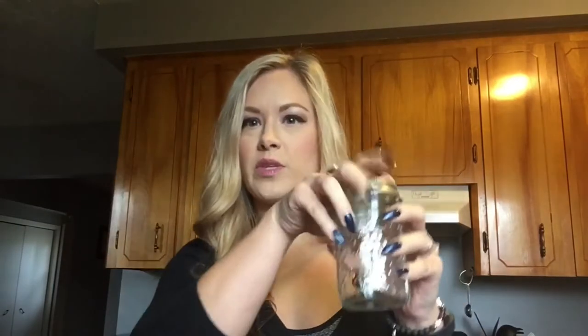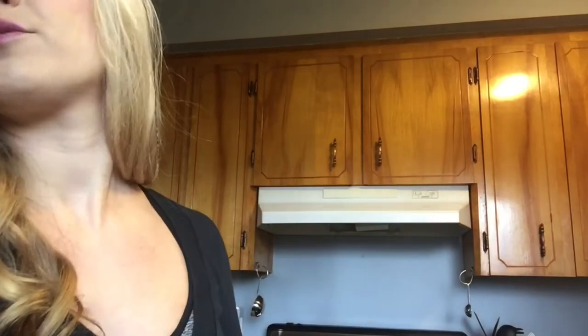You can do any fragrance that you like for these. I'm doing a bunch of different ones because they're going to be Christmas gifts, so I'm going to do different ones for different people. I've got different sizes of mason jars, but this batch will basically fill one big mason jar. You could do two smaller jars with this same recipe — I did that yesterday just to try it out before I showed you guys.